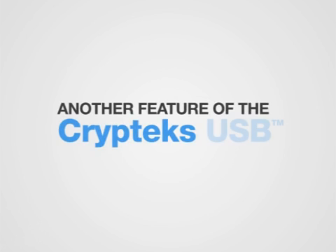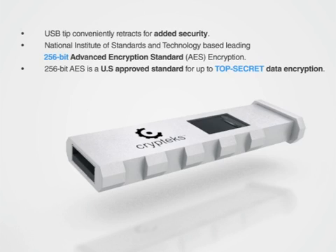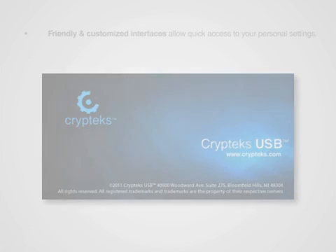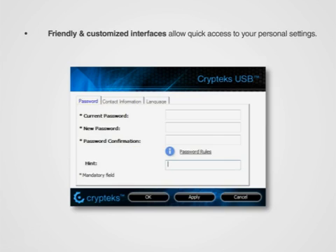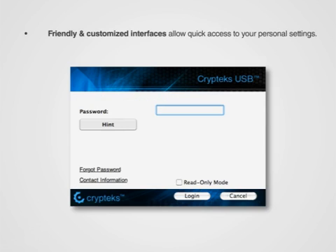Another feature of the Cryptex USB was our decision to have built-in hardware encryption as opposed to a software encryption solution. We are very proud to offer 256-bit AES hardware encryption built right in. The encryption and decryption happen quickly and efficiently internally without any additional input, and it's also really simple to change the password on the fly.